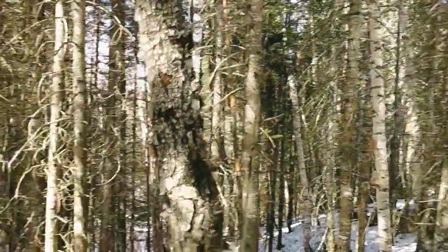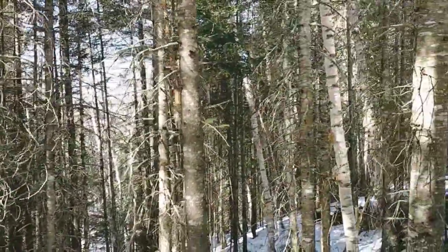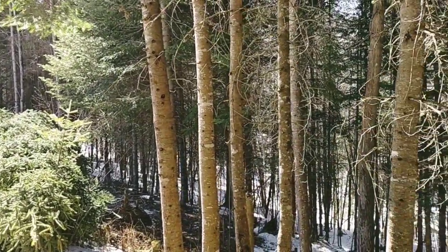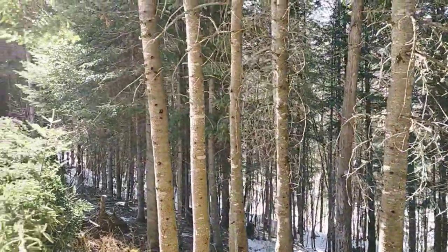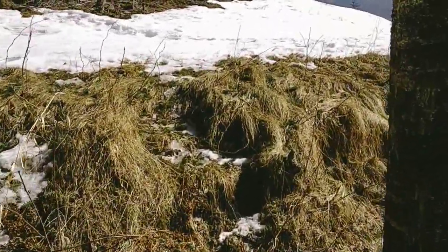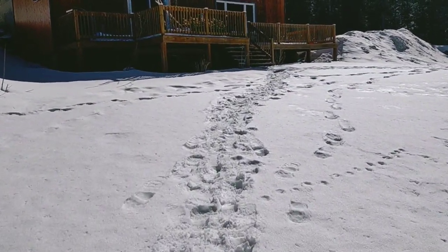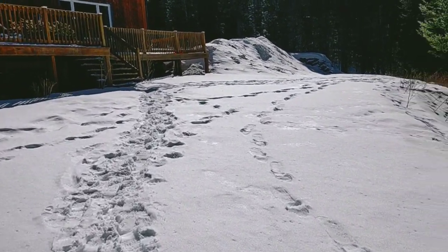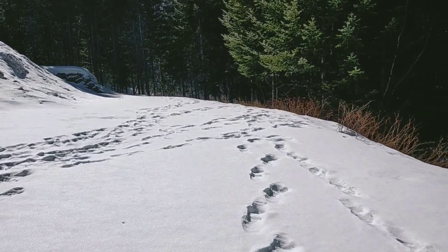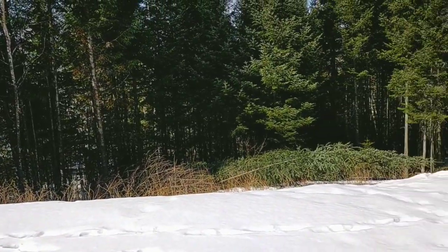Look at all these dead trees. This is gonna keep me busy — nothing else to do until the mill shows up. My back, man. I can't wait when all this snow melts away — soon, I don't know. See how open that is now? It's all opened up.